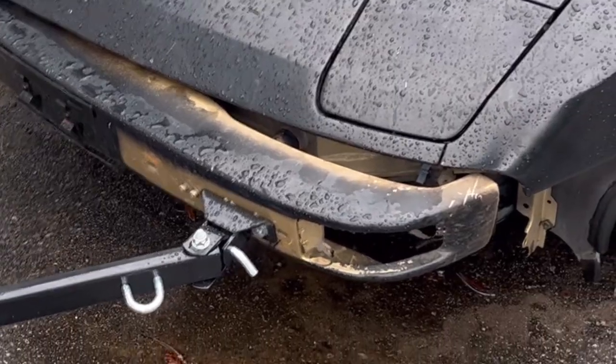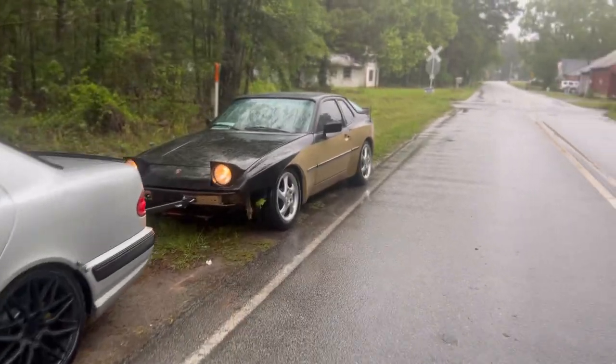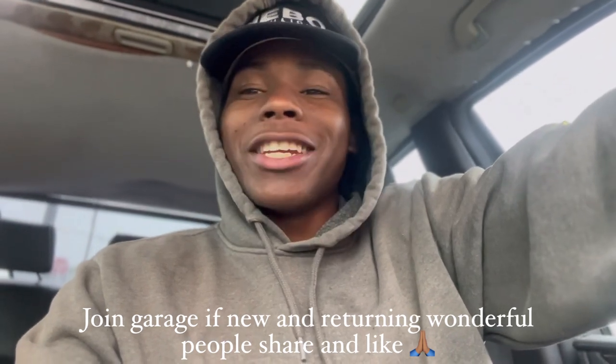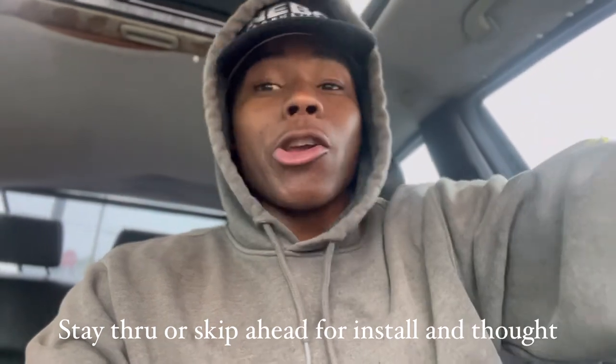Guys, just as I was finna leave, guess what happened. What's up YouTube, welcome to R3 Garage, welcome to a whole new video. As you can see, it's a rainy gloomy day — you already know I'm in the hoodie, you already know things finna get goody.